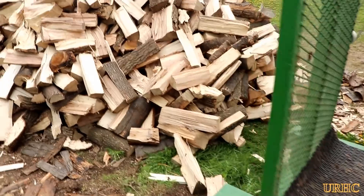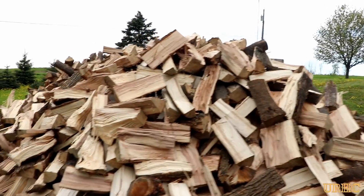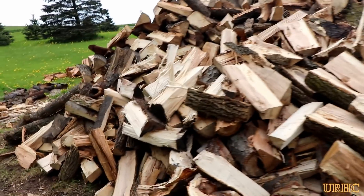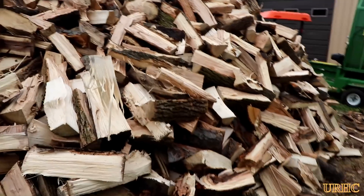Plus a bunch of nice lumber that I was able to saw up out of the better logs. It is quite a bit of work and my arms really hurt right now from having to toss it up in a pile, but you can see it's all done now and just ready to be stacked and dried for next year.